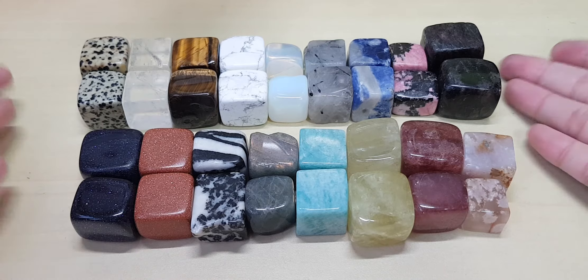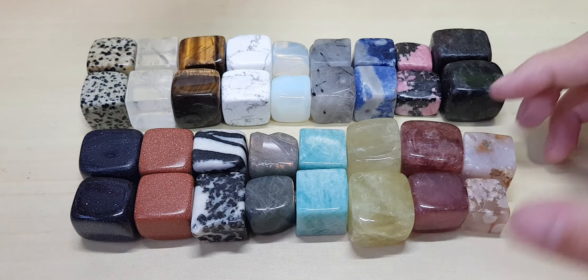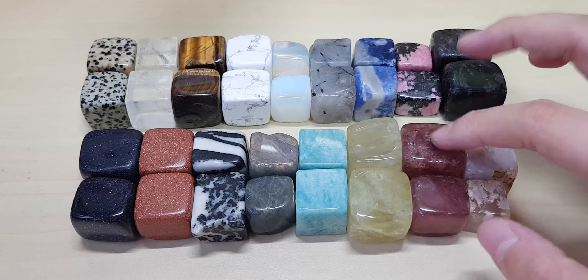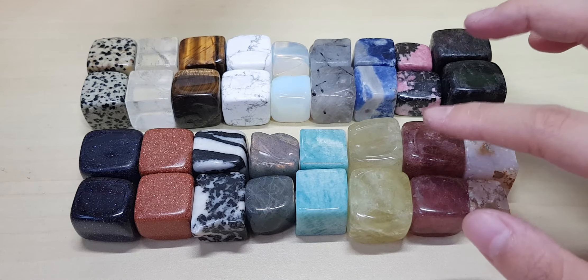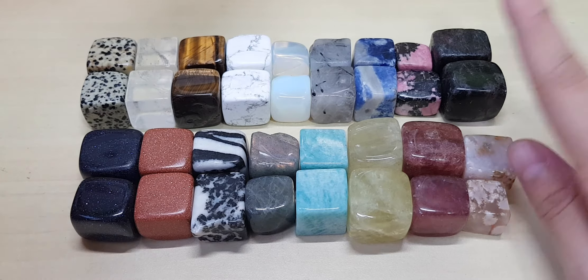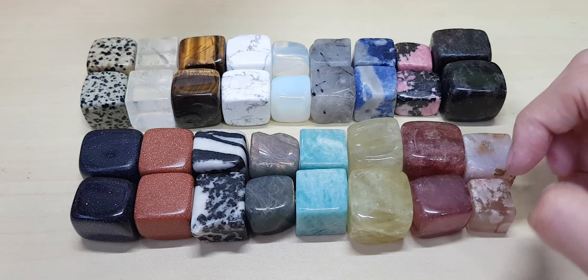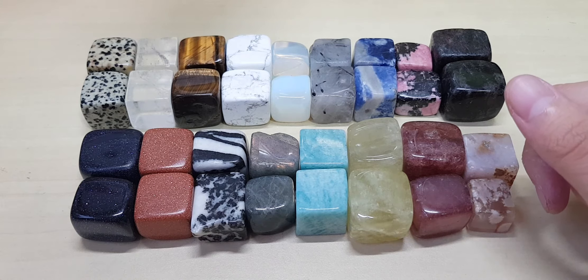So that's all the cubes I have in my collection right now. Do you guys want more cubes? Just tell me and I'll go find more. I think I can find a green stone that would be very cute. It comes when it comes. I should also make a tumble video soon because I actually got some tumbles.